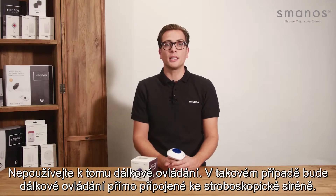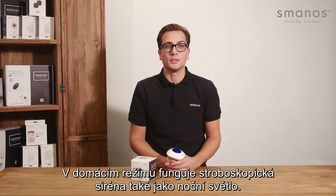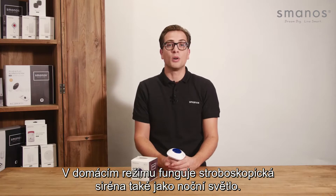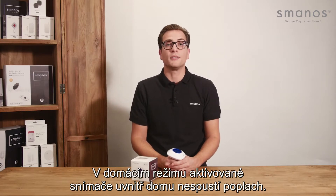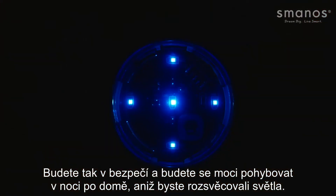If you use the remote, it will be directly connected with the strobe siren instead. The strobe siren also functions as a nightlight when used in home mode. In home mode, the activated sensors inside the house won't trigger the alarm, so you will be safe and can walk through the house at night without turning the lights on.